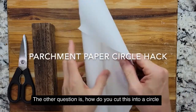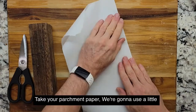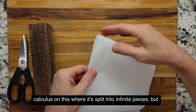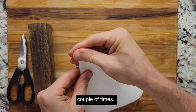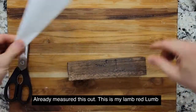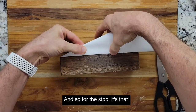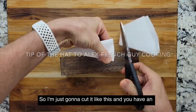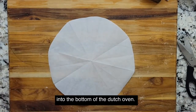The other question I get is how do you cut parchment into a circle without free-handing it? Real simple — take the parchment paper. I'm going to use a little calculus on this, where it's split into not infinite pieces but pretty close. Just keep folding it over a couple of times. Doesn't have to be perfect. Fold it over to where it's about the right size. I've already measured this out to see how long it needs to be for the Dutch oven — cut it like this and you have an approximate circle that fits exactly into the bottom of the Dutch oven.